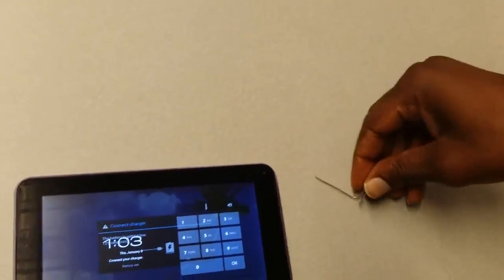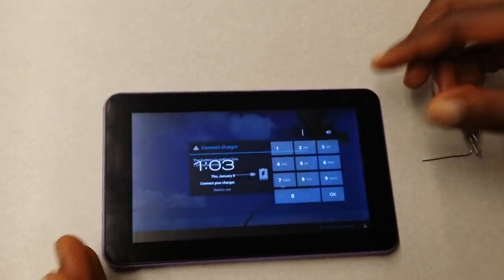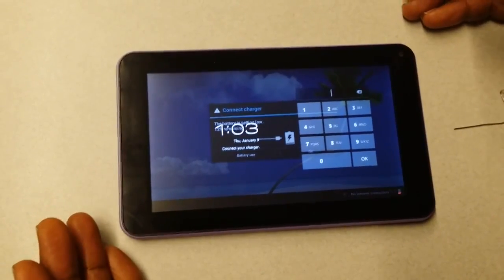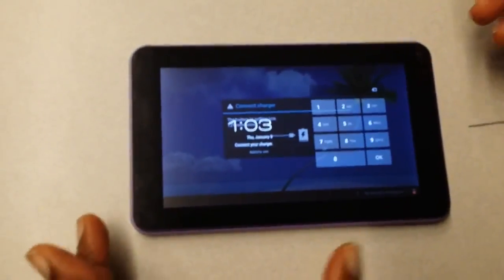This is for a situation where you can't get into the tablet because you forgot the password, and after so many attempts you're not able to log in. Sometimes you're prompted with the Google screen, and if your Gmail and password don't work there as well due to too many attempts, the only way to resolve that is to do a factory reset.